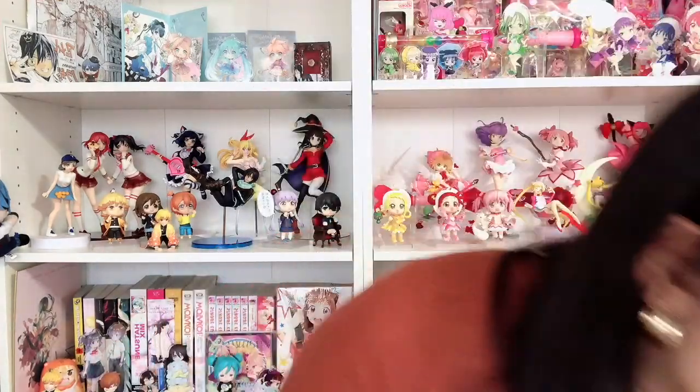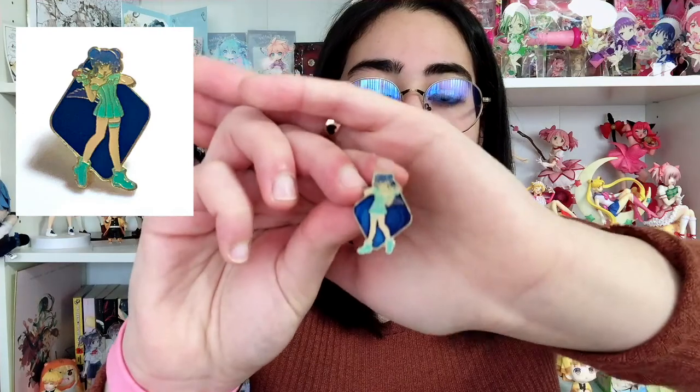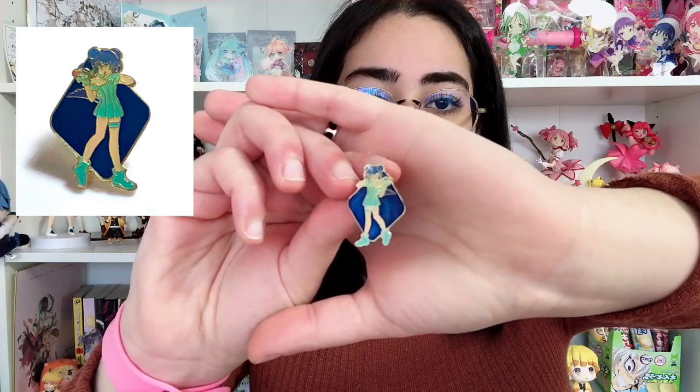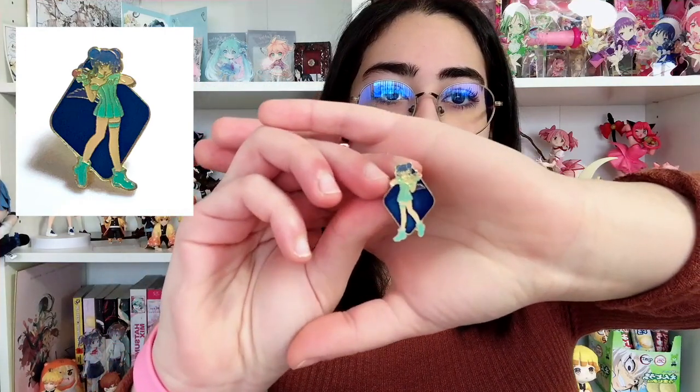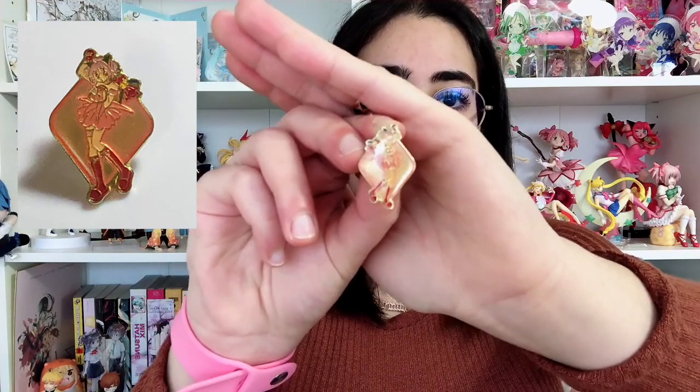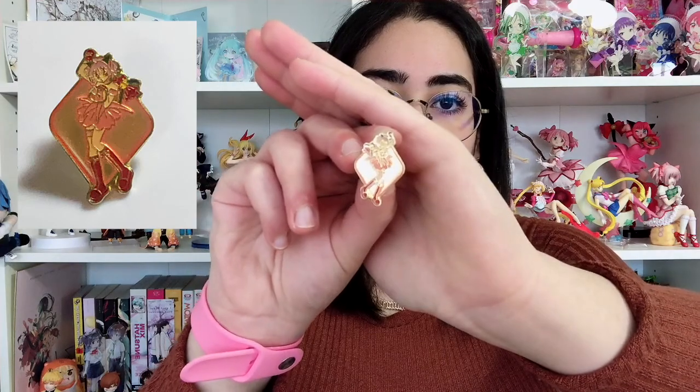Next I have these sets where I only have two — they are more diamond-shaped and full-body figures of the characters. I only have Mint and Ichigo unfortunately. Mint and Ichigo are my two favorites anyway so I'm glad I at least have them. They're both in their battle outfits — these are the poses they do after they transform, like when Ichigo would say her little battle tagline. These are so hard to get the right angle for, but there you go — that's Ichigo and Mint.